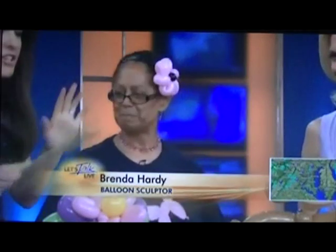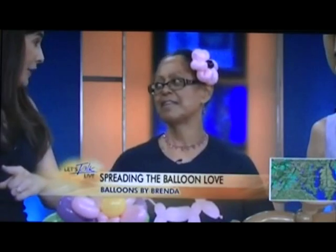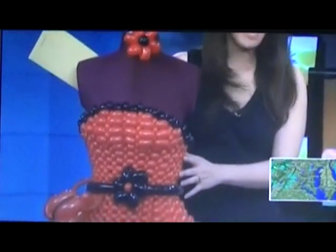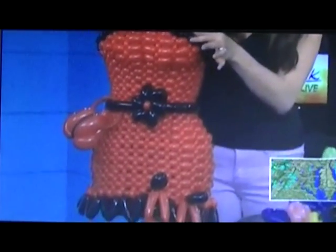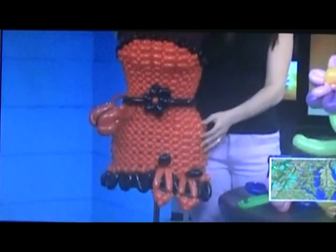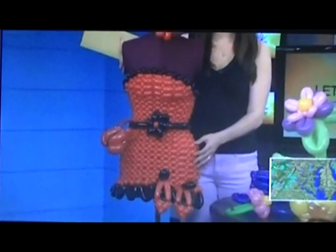This is just amazing. I don't know where to start, but I want to start with our model right here. How long did it take you to make that? That took approximately five hours to make, and it's only my second one I've made, so I'm just starting in that area. It's about 80 blue balloons.